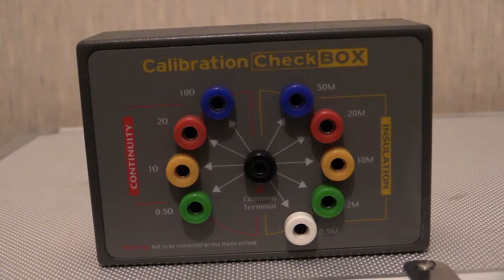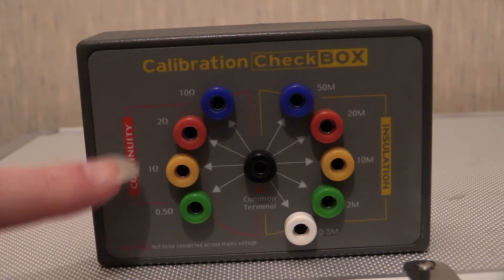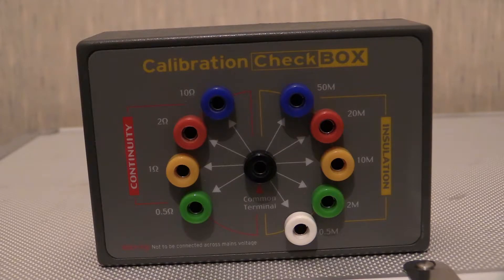Those are not buttons on the front - those are test probe holes. What this box is used for is that it's normally sent off for calibration purposes, and they will figure out that the values written on the front of it are within a certain tolerance. They calibrate it, check it, test it, write out a bit of paperwork and return that paperwork with the box saying it's in tolerance.